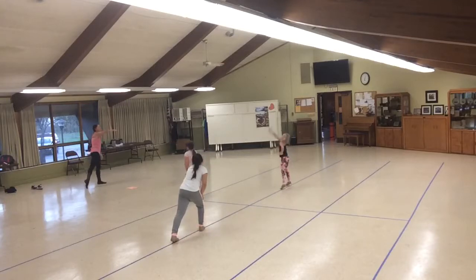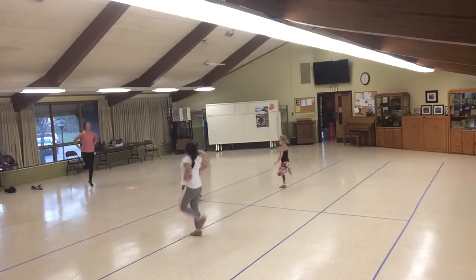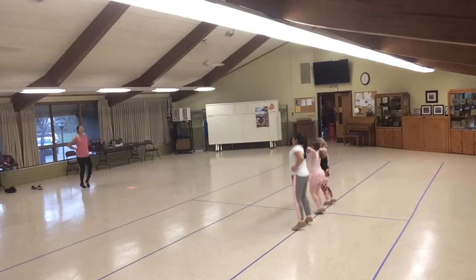Now we jump. 1, 2, 3, 4. You're right. Around. Now we jump with 1, 2. Hold it. Hand on your head. Now run back to your kick lines. 2, 3, 4, 5, 6, 7, 8.